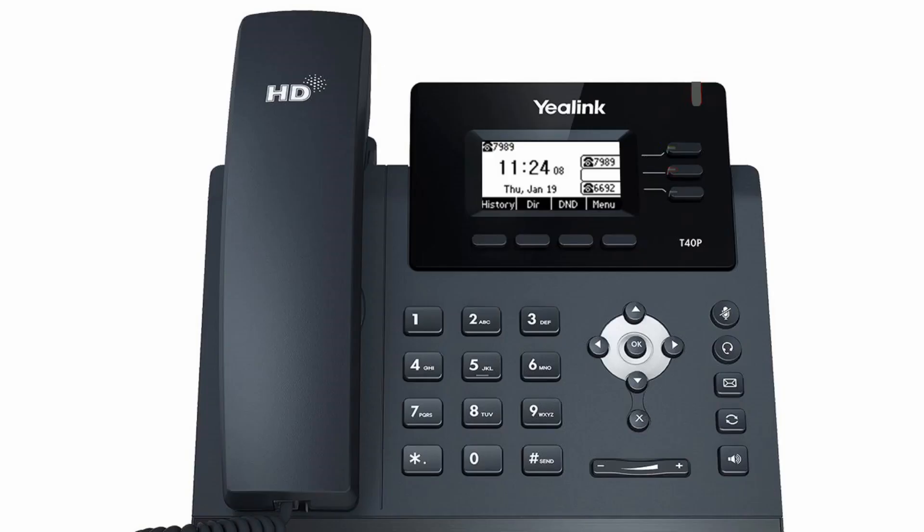The SIP-T40P supports both local and network conference. Create a local conference with two parties in the following way: while establishing a call with the first party, press the Conference soft key. The first party will be placed on hold.